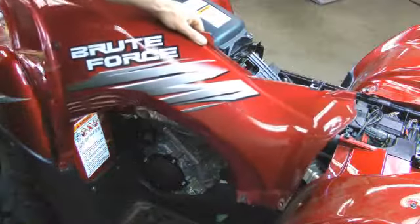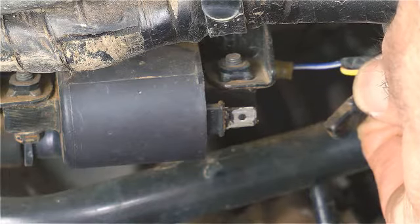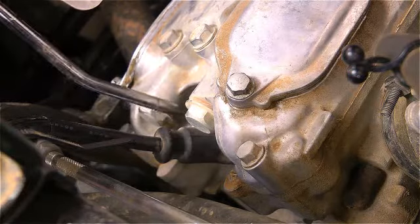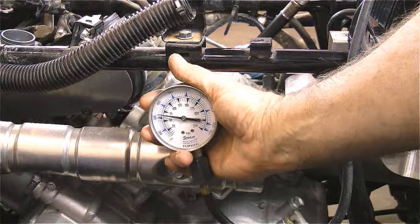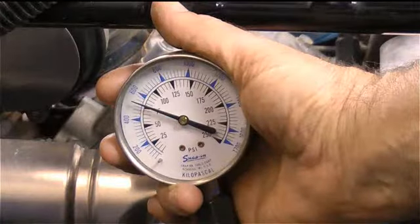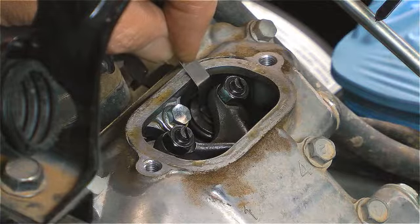Let's start by making sure the engine has proper cylinder compression. Remove one of the wires from each of the two ignition coils and blow off the dirt from around each spark plug hole. Attach your compression tester and check the engine's cylinder compression — remember to hold the throttle wide open. Check your result against the manual. If the compression is low, check the engine's valve clearances and adjust if necessary.